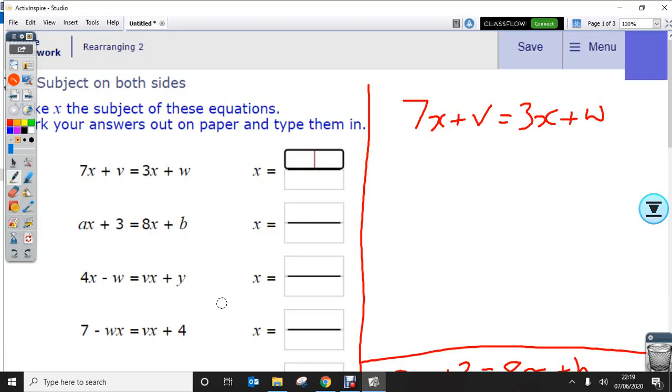I'm going to go through the homework on maths for rearranging equations. Two key things to remember: always get all of the x's on one side of the equation — that's your first port of call — and then use factorising if you need to, if you've got more than one version of x and it's not easy to get rid of.